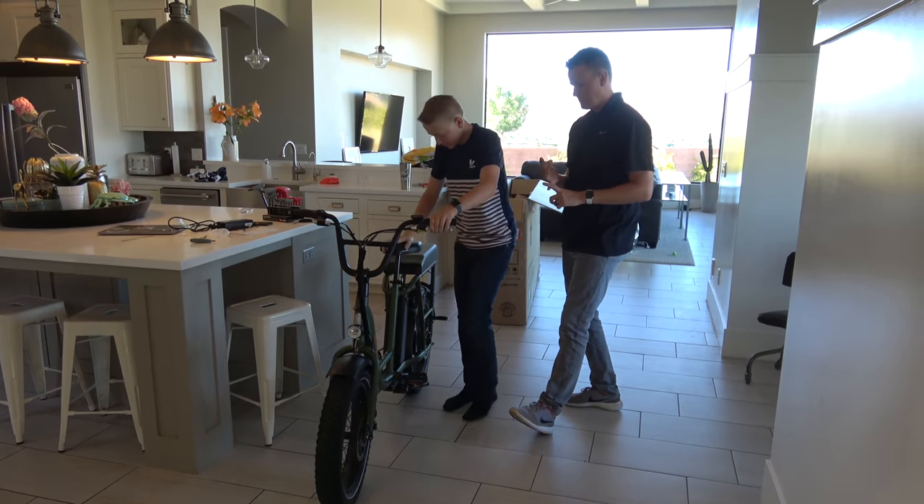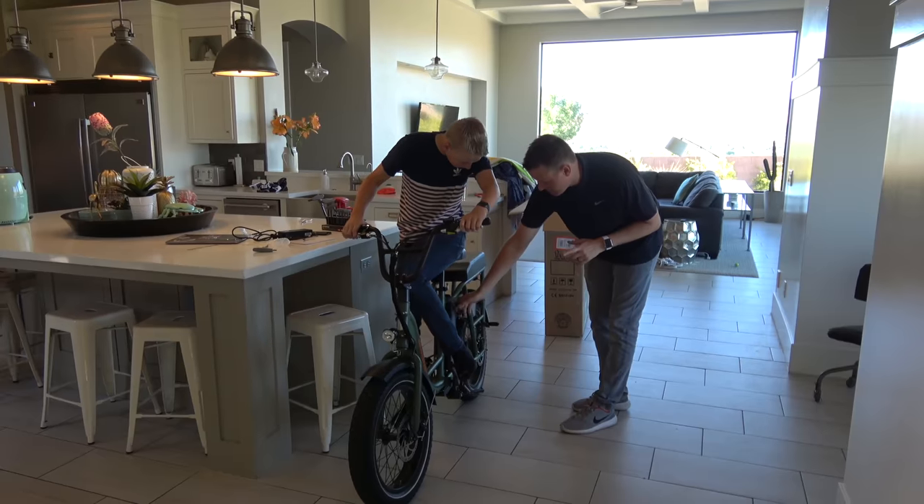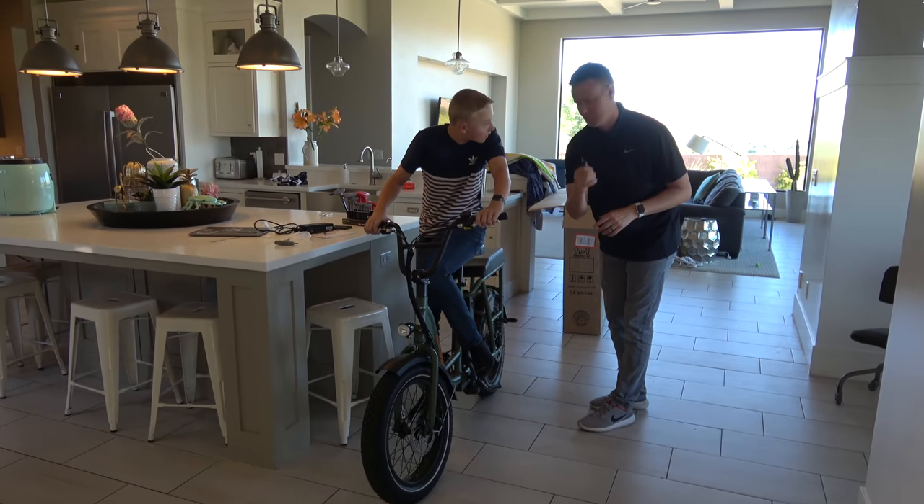There's a kickstand on the bottom, that's really easy. You have a key to lock up your battery pack so that if you lock it somewhere, at least they can't use the battery pack if you take out the battery. Somebody could still steal your bike if you don't really lock it up.